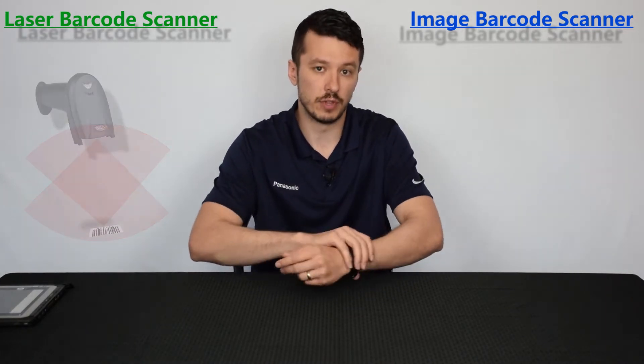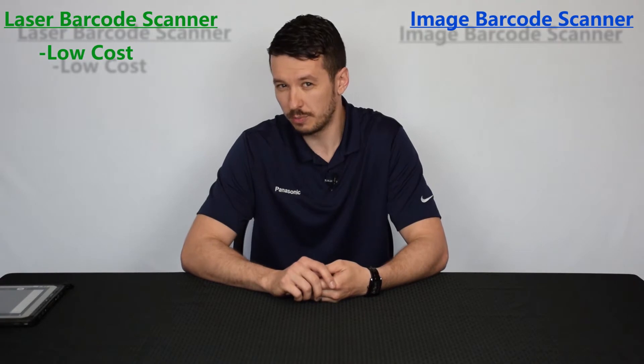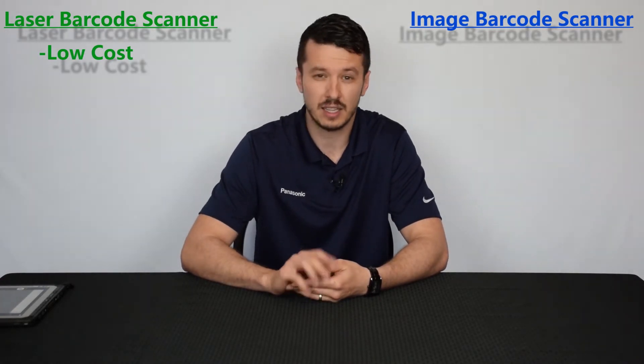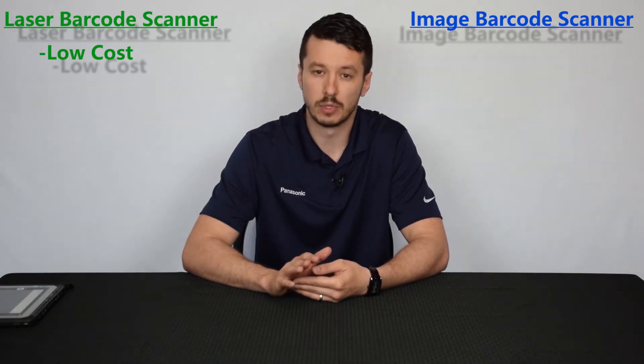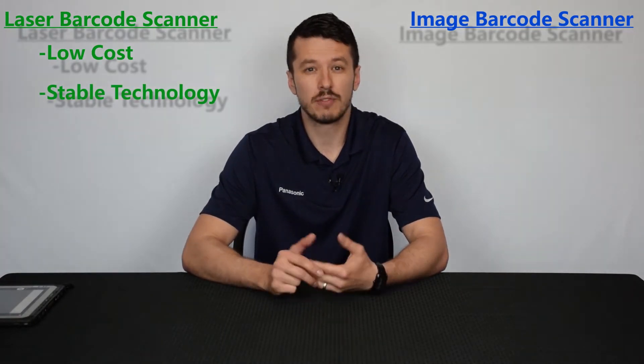Some of the pros of this: first and foremost, low cost. It's lower cost than the image type barcode scanner. Also, because the technology has been around since the early 1980s, a lot of the kinks have been worked out — it's a very stable technology. Also, because it's an older technology, there's a lot of universal recognition.